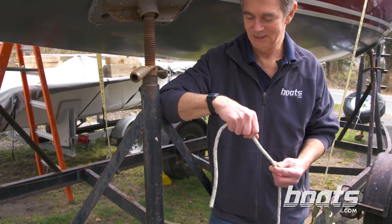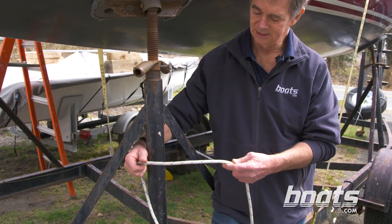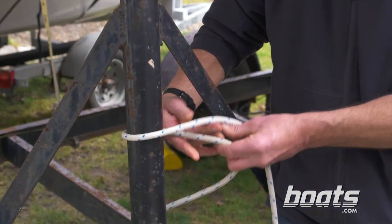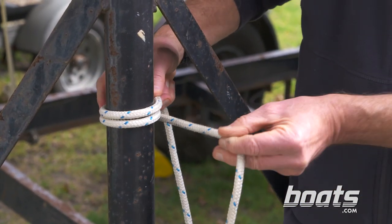A rolling hitch is really closely related to a clove hitch, but it's got a more specialized purpose. What it does is resist a sideways pull. You tie it pretty much the same way, but you make two full round turns around the stanchion, or in this case this tube.